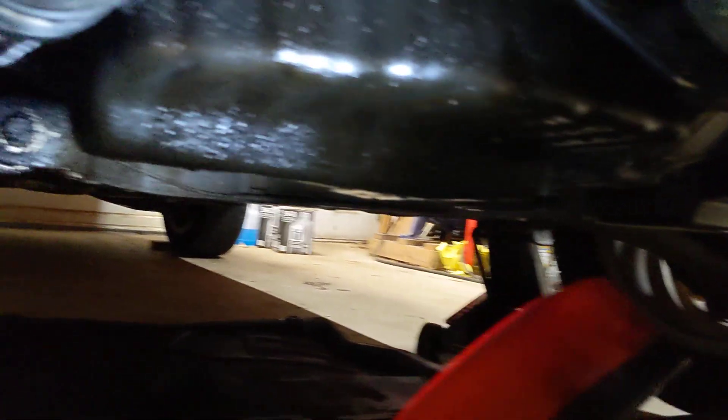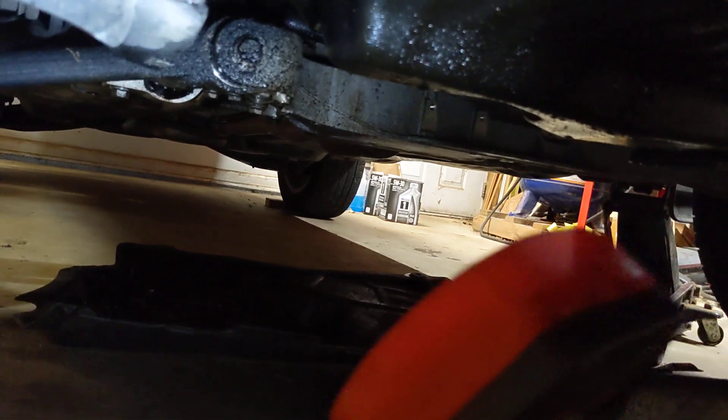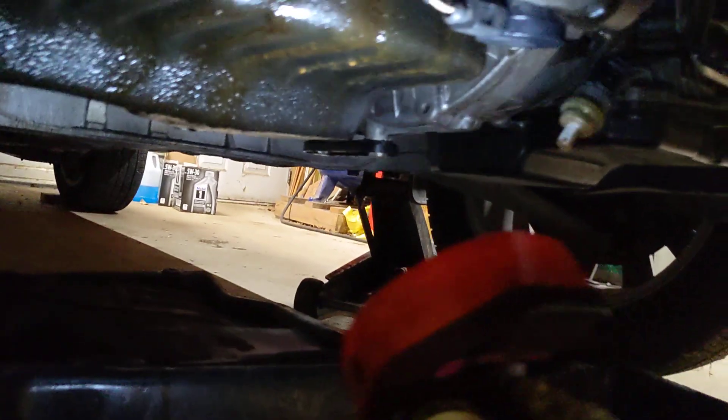When we bought it I did scan for codes. Usually when you're having these issues you have a lot of codes, and this car had zero codes — even to this day there are no codes. But it's coming. If you leave these oil leaks go, you're going to have a lot of codes and problems with these rubber bushings going bad because of the oil getting on them. So that's why we're going to do this.